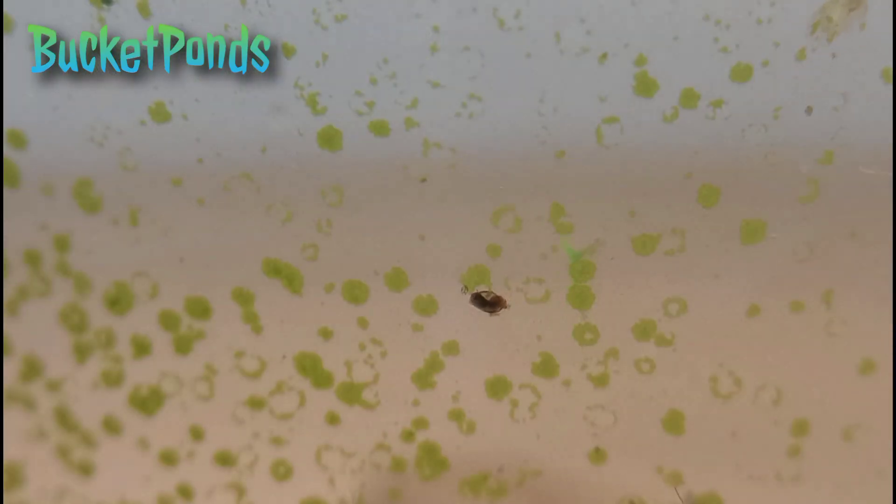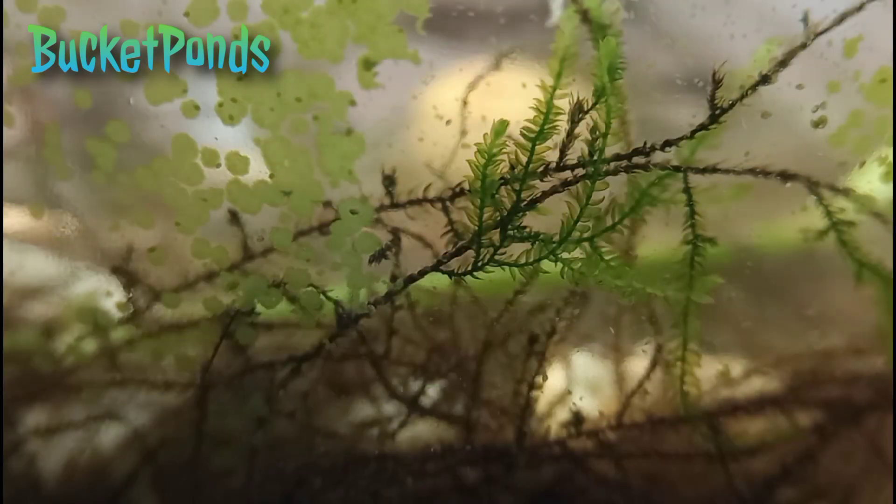Looking at the water column itself, we find a few bladder snails in here, which is pretty nice. They are very small, but as we've seen in our other ecospheres, bladder snails in a sealed project typically become much smaller — they don't get very large; they stay about the size of a hatchling. I'm not sure if that's related to the amount of food available or the amount of oxygen.